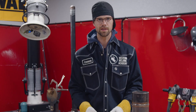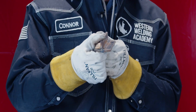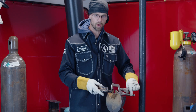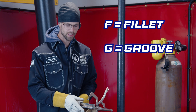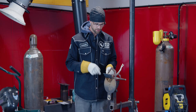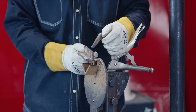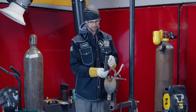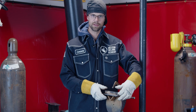Every welding position has a number and a letter. The number indicates what position the weld is going to be made in. We'll start out with a fillet weld — plate comes perpendicular to another plate. If the letter is F then it's a fillet, and if the letter is G then it's a groove. So a 1F is where the weld is on top of the two perpendicular plates. Turn it to the side and that's a 2, turn it again and that's a 3, and flip it upside down and that's a 4. An easy way to remember this: the harder it is to weld, the higher the number.